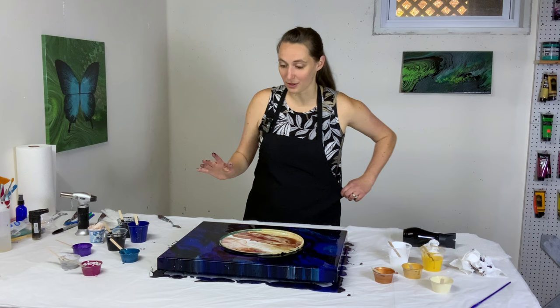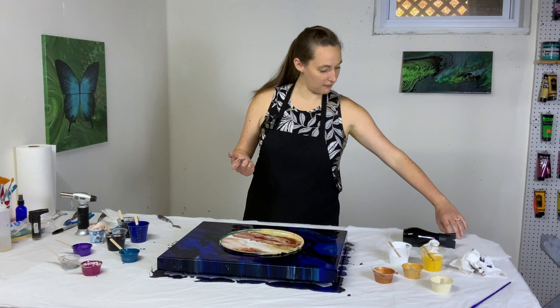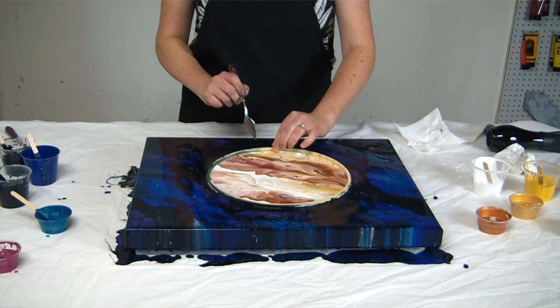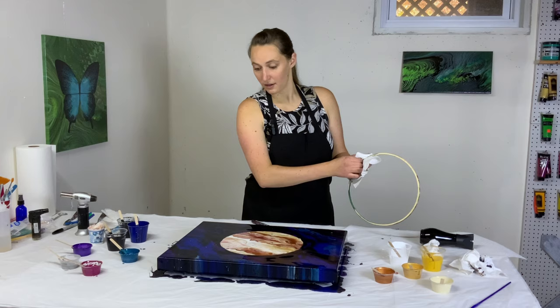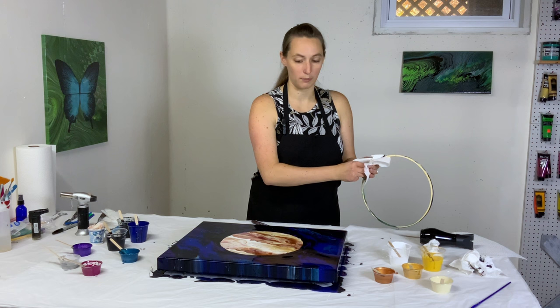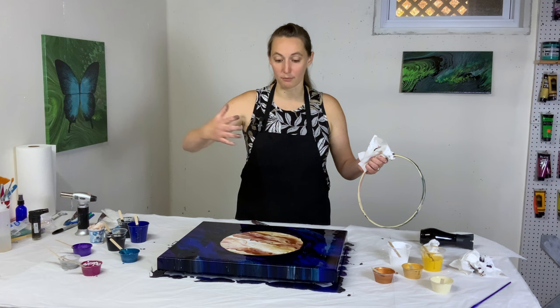I'm absolutely thrilled with how this is looking. And now I just hope that when I pick up the ring, it doesn't all warp and shift. But like I said, I've got a plan for that, even if it does. So we're going to just carefully pick this up and pop the film that forms. Very slowly lifting. So definitely the edge is messy, and that is okay, because I can either sort of cover it up with black, or I can soften and smooth with my Saturn colors. So whichever way I need — whether I need to bring more color out or bring the black in — I should be able to do that without too much trouble.